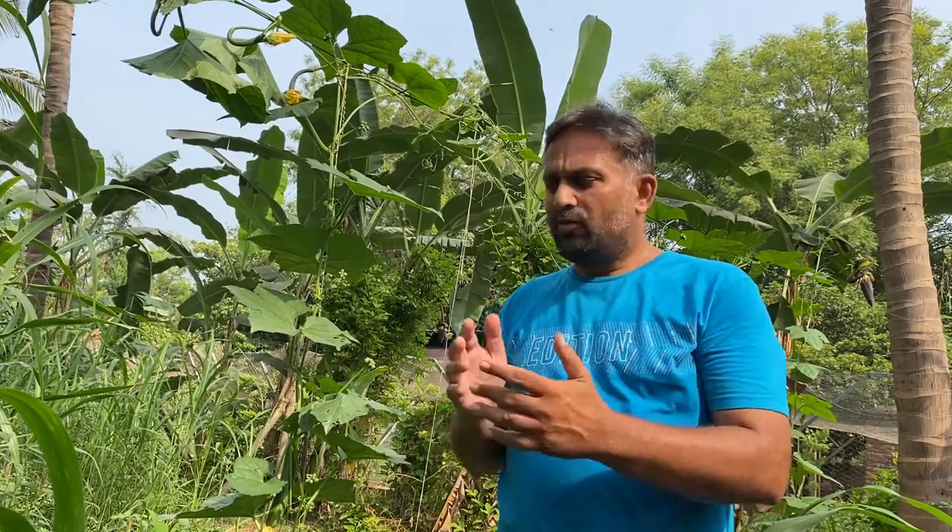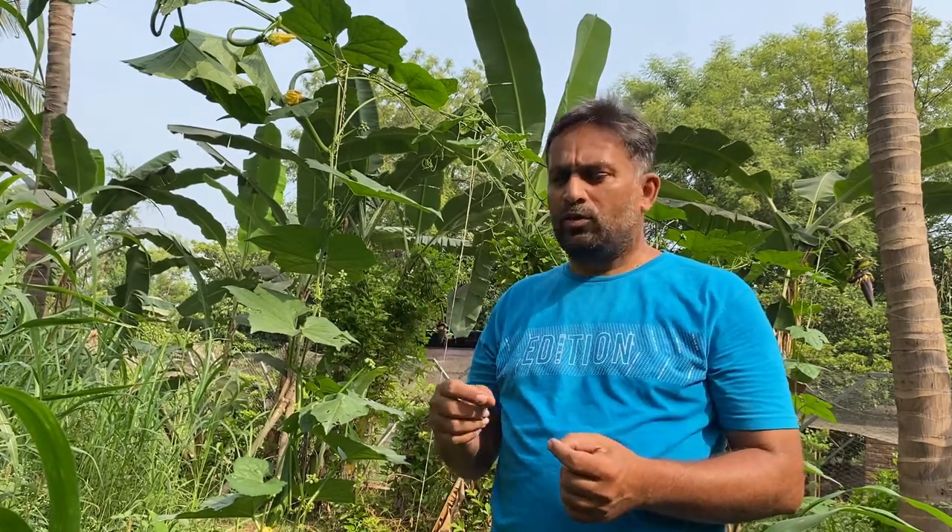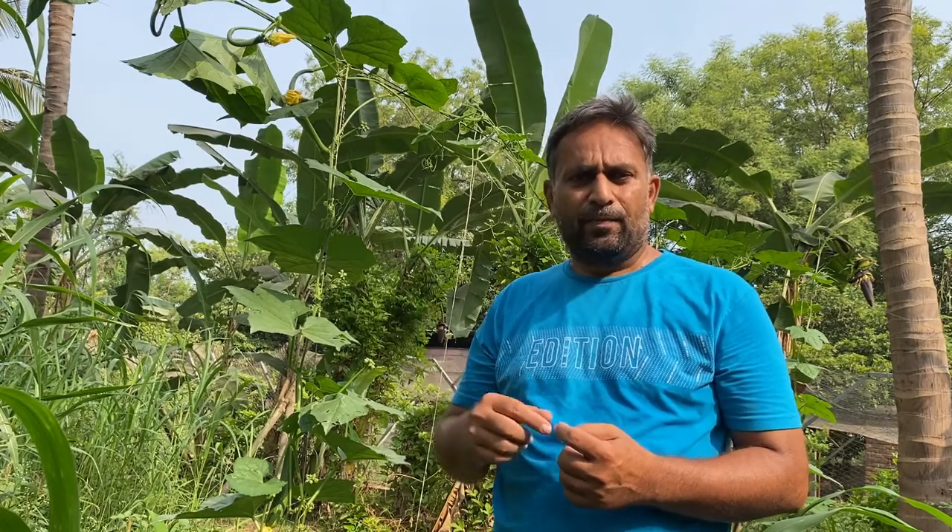Hello friends, welcome again to my YouTube channel Organic and Hydroponic Urban Grow Pro. In today's video we will see how to trellis the sponge gourd vine so that we can get the maximum output from a smaller area. We will also see how to prune the vine so that we can get the maximum fruit per vine or per plant. I am going to explain in detail how to do pruning and how to trellis this vine.